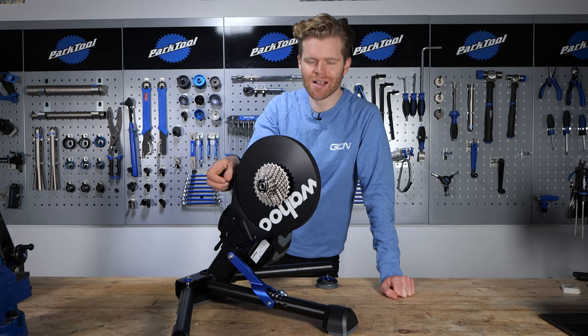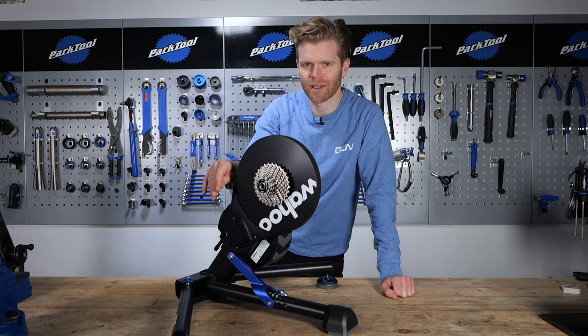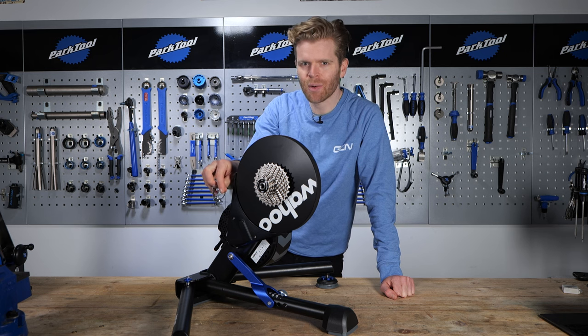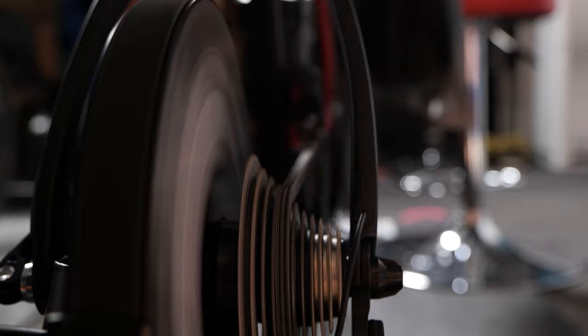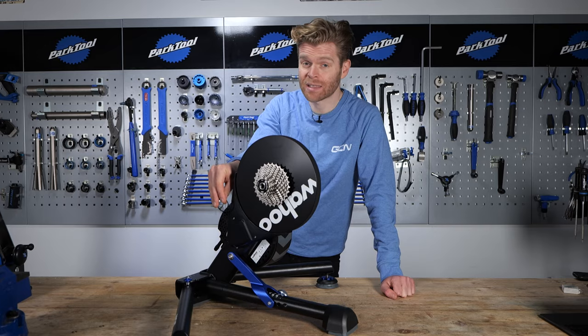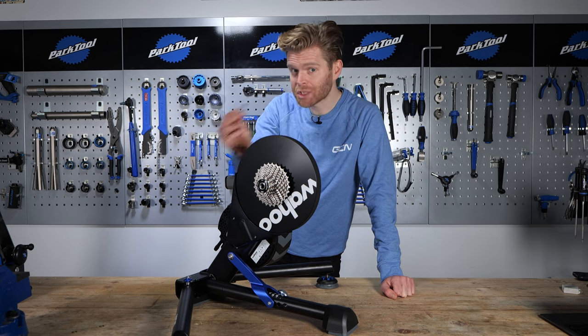Hey, in this Maintenance Monday, I'm going to show you how to solve an issue that we're asked all the time here at GCN Tech. How do I get my bike gears to work the same as they do on my bike and my indoor trainer? Well, it's something that's actually quite easy to fix with the help of these. So I'm going to show you how.